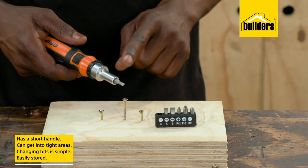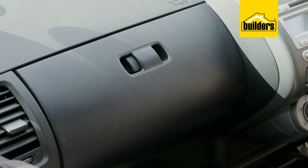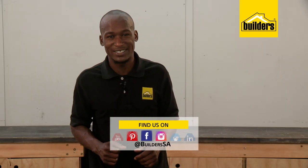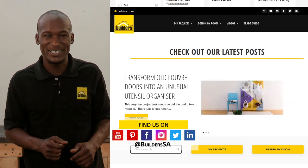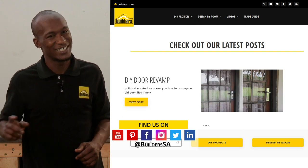All in all, a compact ratchet driver that is easy to carry around, fits neatly into the car and gets the job done. Remember, this is just one of the DIY tools available at Builders, in store or online at builders.co.za. For more videos like this, check out the blog on the website. Get to Builders, get it done!